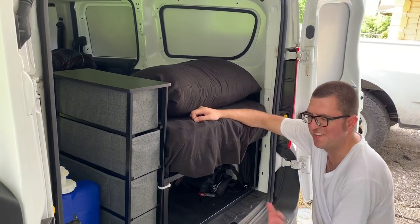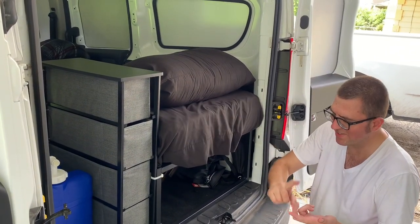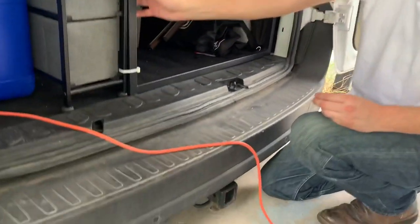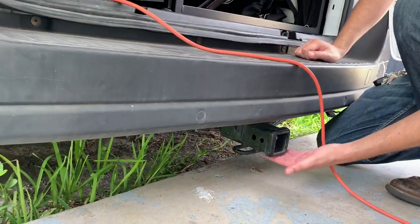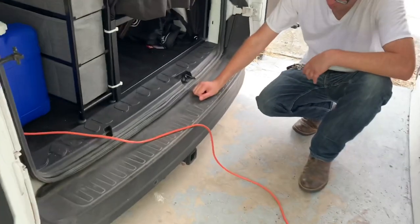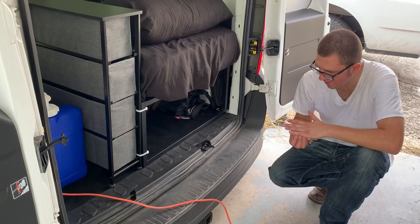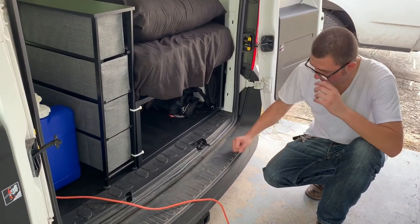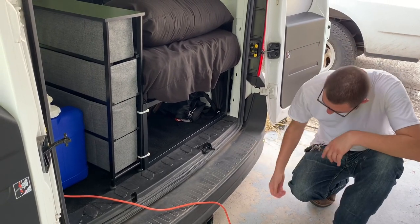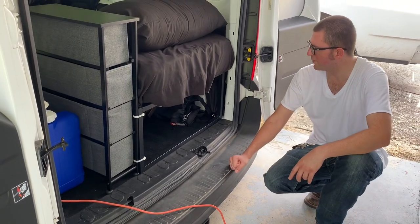Everything you're going to see inside this van — nothing is permanent, nothing is bolted down. It's all magnetic, all zip-tie, and all wedged into place. Except for the receiver hitch — that's not factory. It's a Class 3 receiver; I believe the brand is Draw-Tite. This was installed aftermarket a couple years back and we did it ourselves.